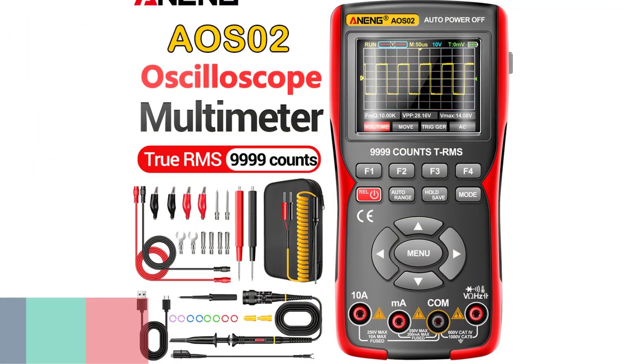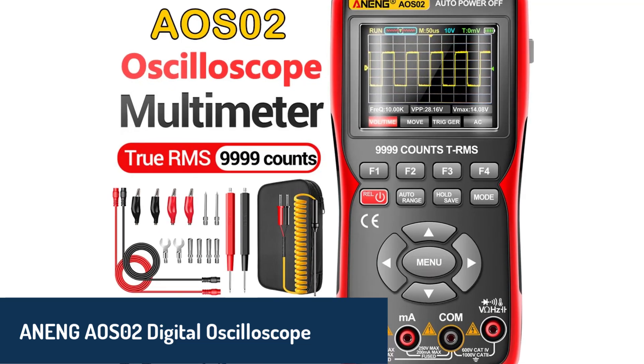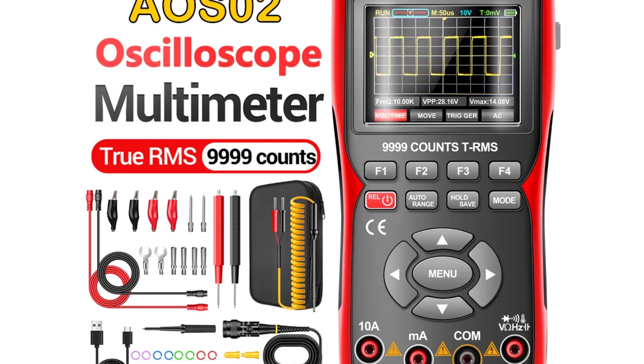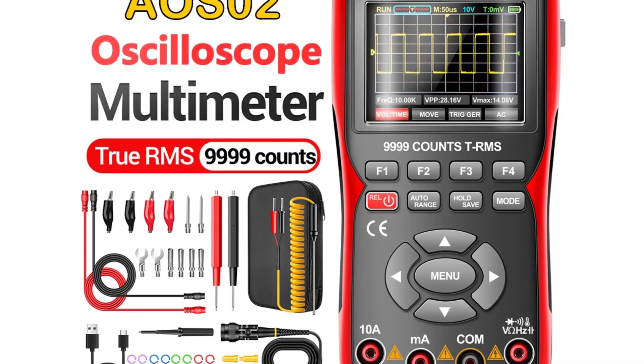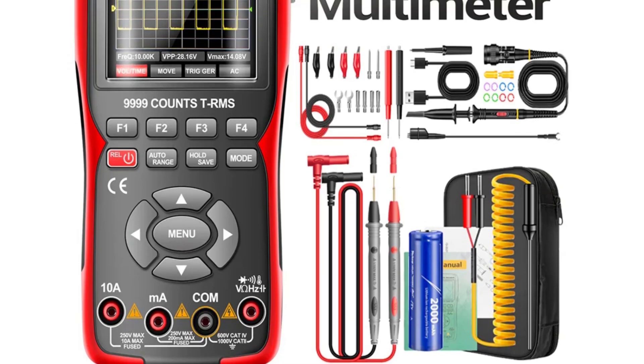Number two, we have the ANNG AOS02 Digital Oscilloscope, a standout device that combines both oscilloscope and multimeter functions in one compact unit. With a bandwidth of up to 10 megahertz, it provides excellent performance for most electronics measurements.